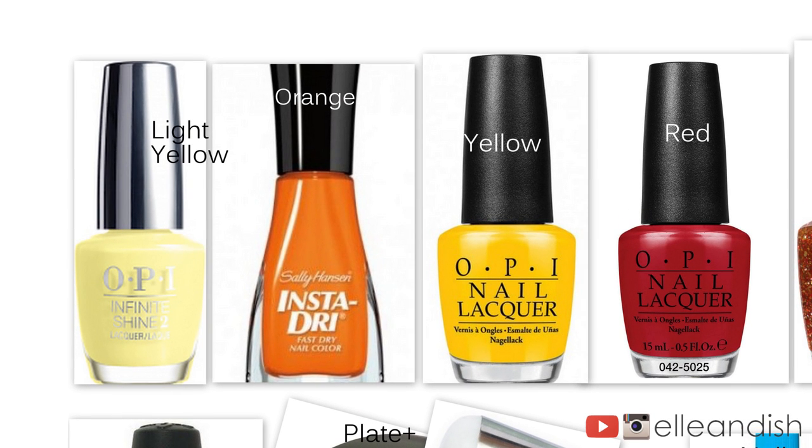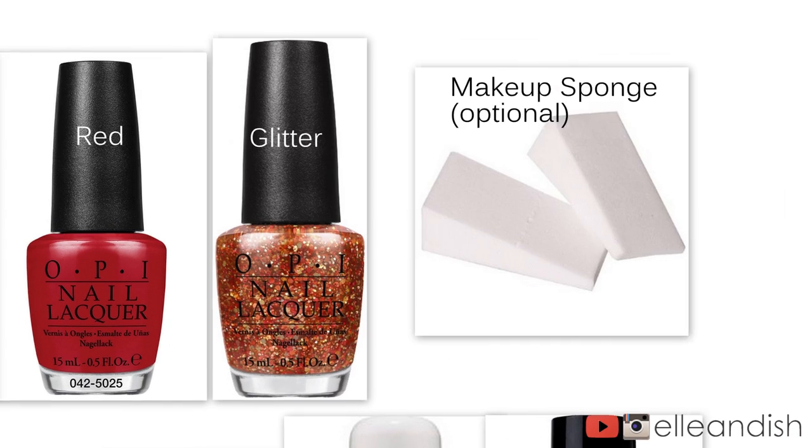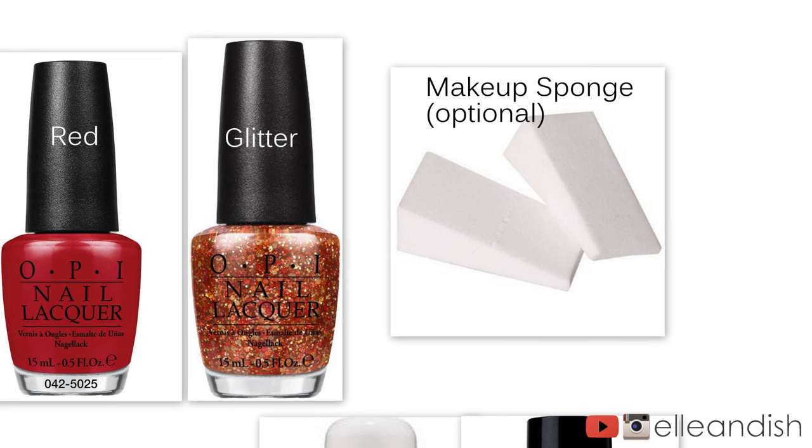The colors I used for this look are light yellow, orange, bright yellow, and a red. The accent nail color I used is OPI Orange You Fantastic, and I use a makeup sponge for easy, non-goopy application.